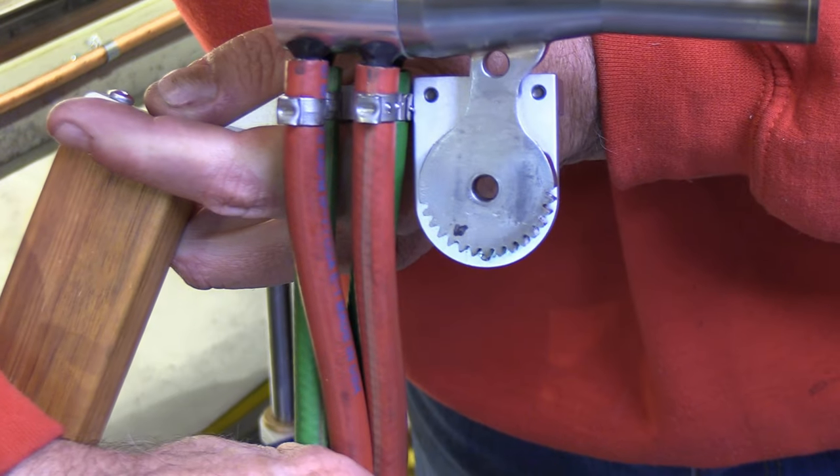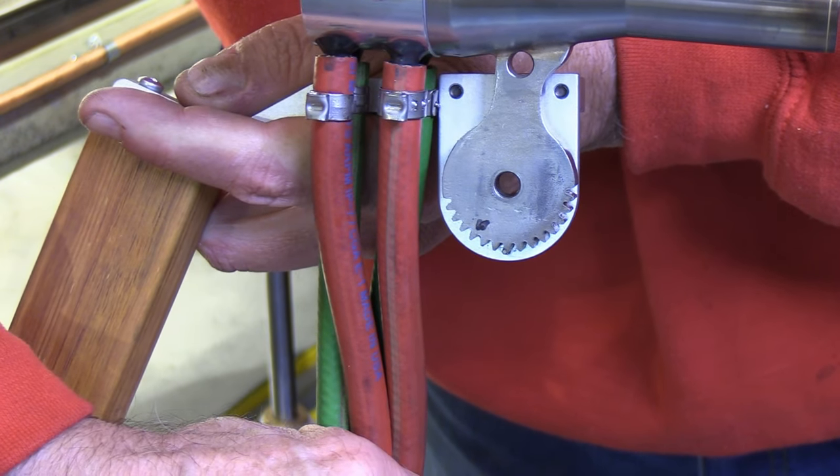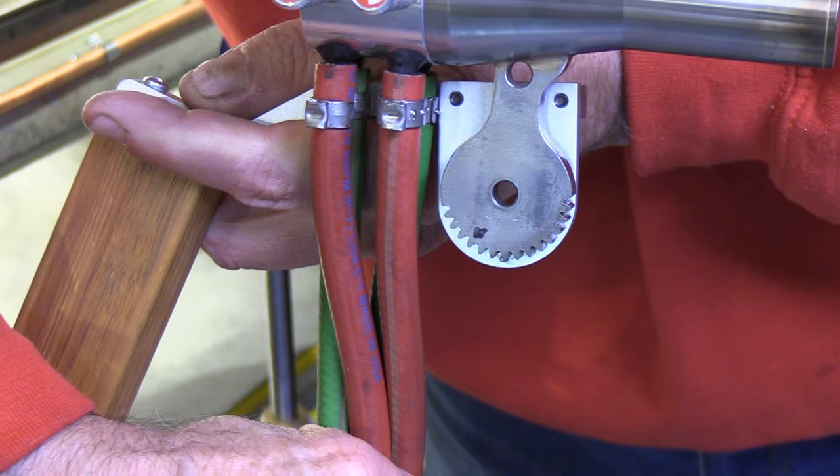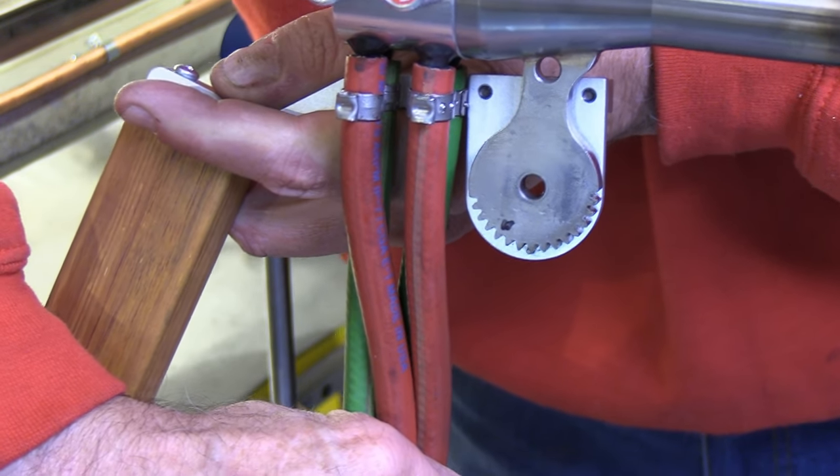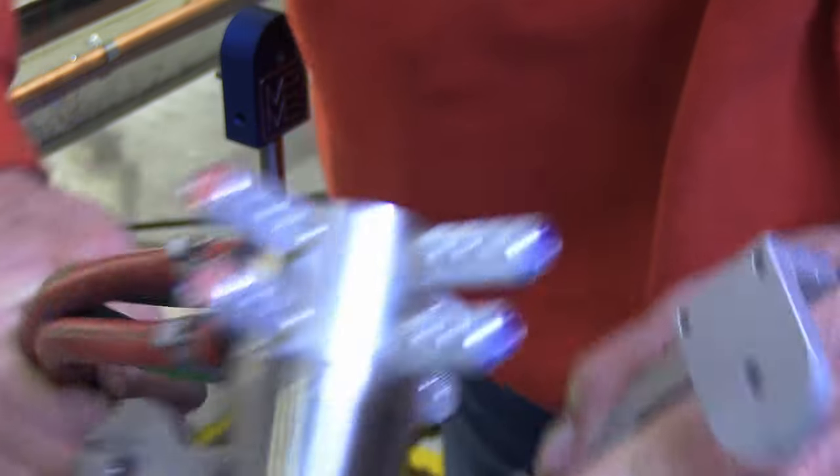The indexing pin fits into the gear on the GTT torch and secures it in place.